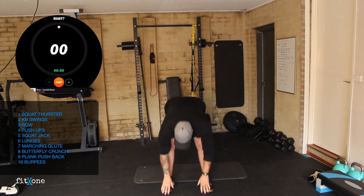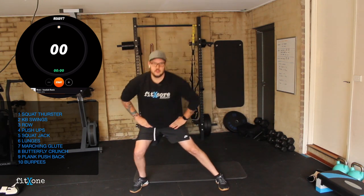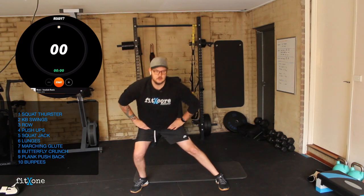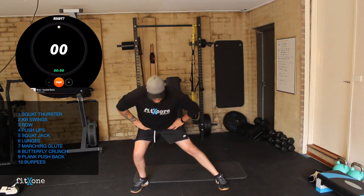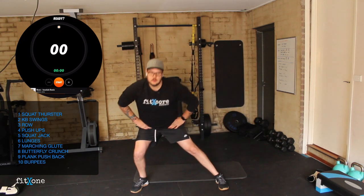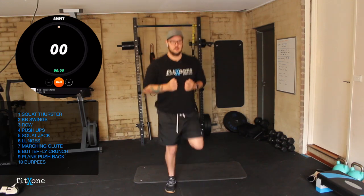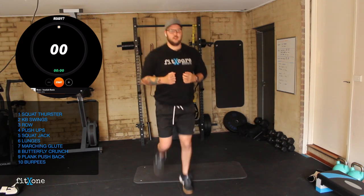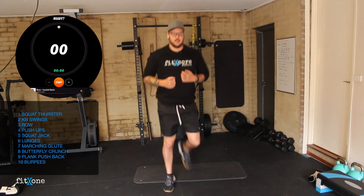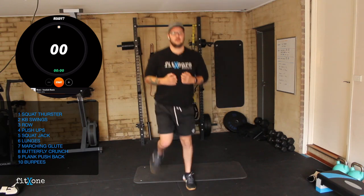Moving into our side to side, getting our body nice and warm. Then heels into our backside, getting our body nice and warm.